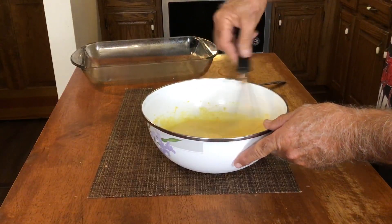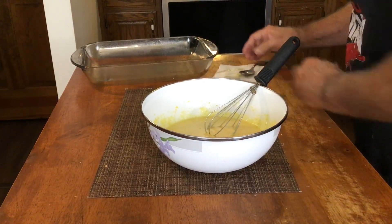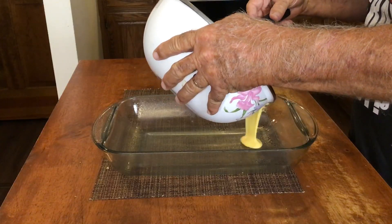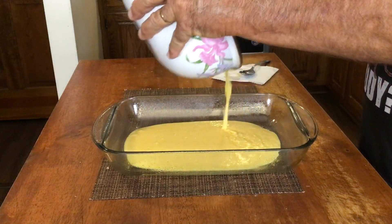One thing you don't want to do is over mix cornbread. Just want to get it mixed up good. Here we have a 9 by 13 dish. We sprayed the dish just lightly with some cooking spray, and we're just going to put our cornbread mixture in here.